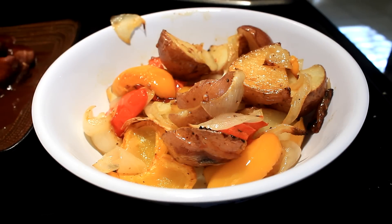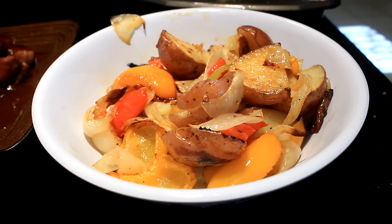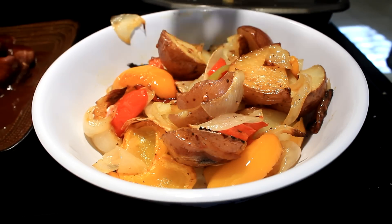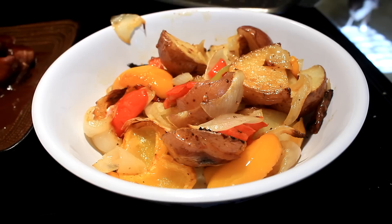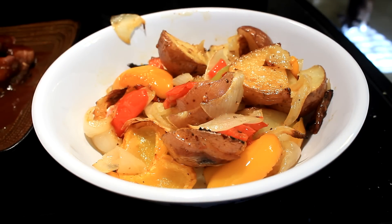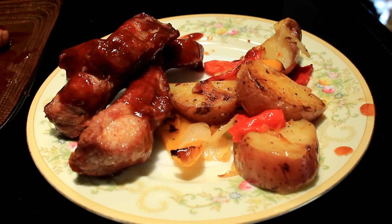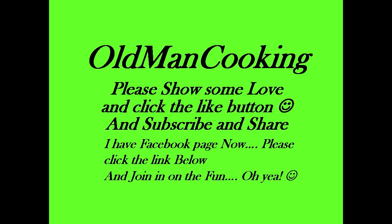Oh yeah, delicious! And of course, like everything else, salt and pepper as you please. These babies are good — I hope you guys take time to make you some. Y'all go out and have yourself a marvelous day. I'll see you in the next video.